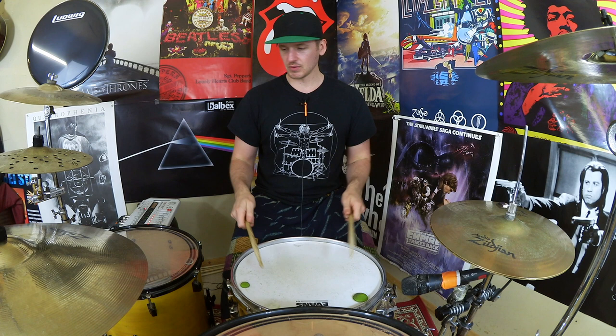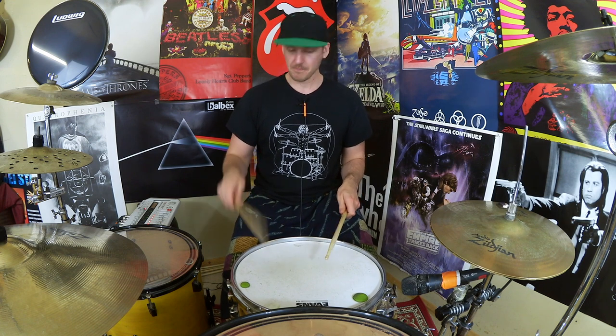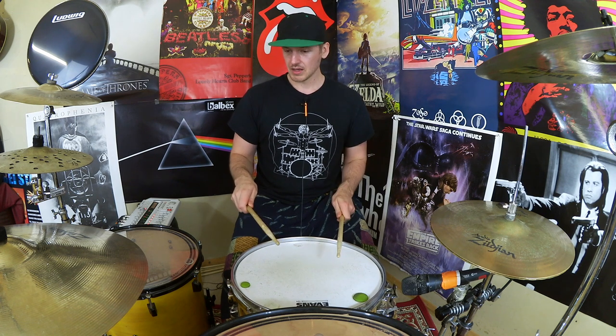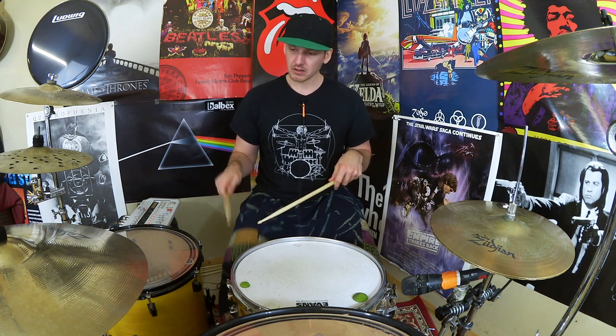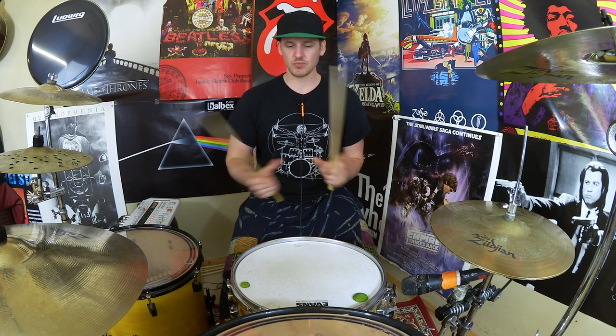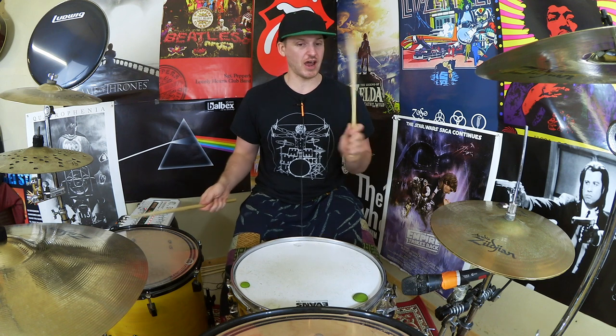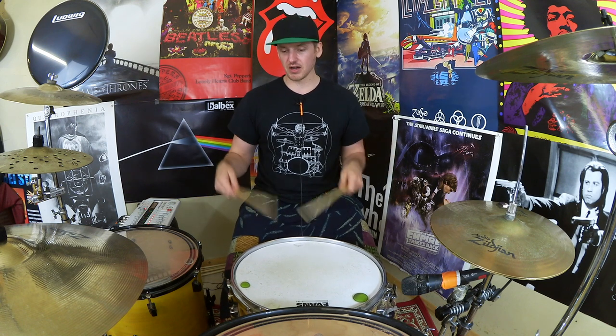The way this came about is I was piddling around playing the six stroke roll because it's really fun, and then following that up with the kick pattern. This is just beats one and two. If you loop those round — right, left, left, right, right, left, kick, kick, right, left, kick, kick — it starts sounding quite nice.